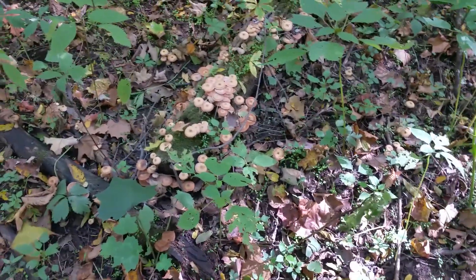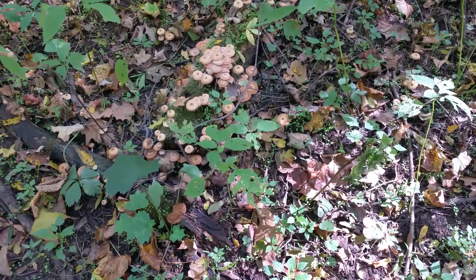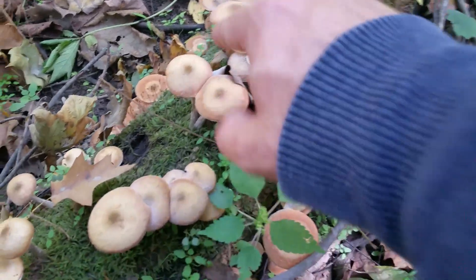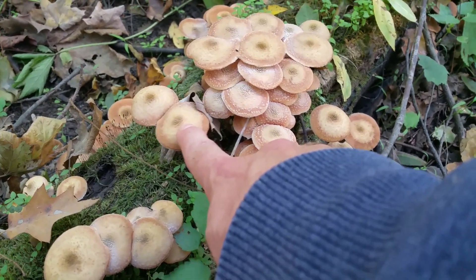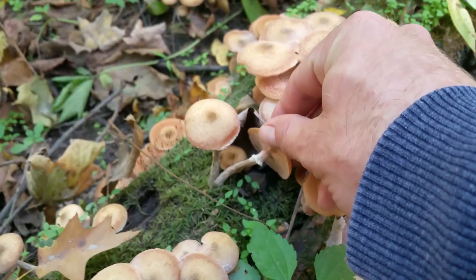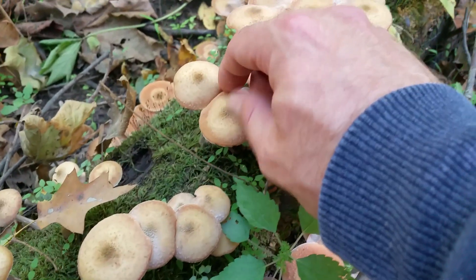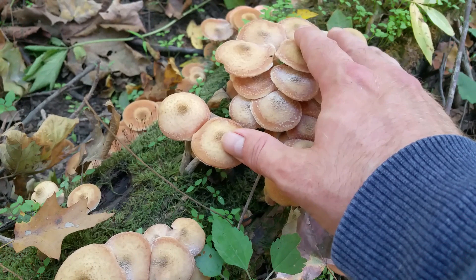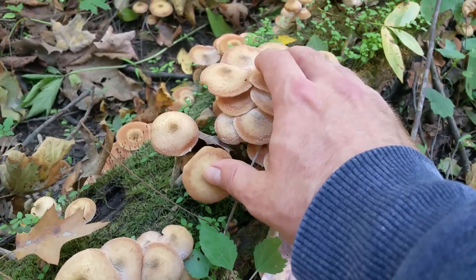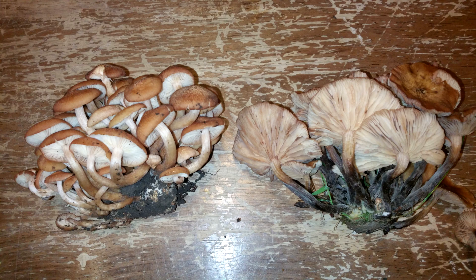Hey everybody, I'm out here in the woods again, middle of October. I got something to show you — really nice. See all these mushrooms right here? They have a bit of a scaly cap, a little darker center, whitish stems, and they have a ring. These are called honey mushrooms, and one of the varieties is called Armillaria mellea. Now there's another variety you can see here, these are called Armillaria tabescens.